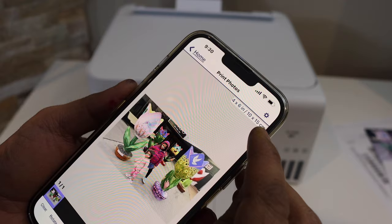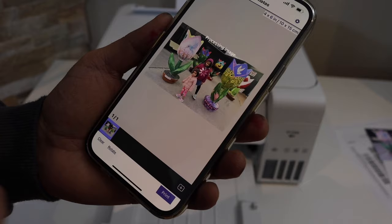On the next screen it will show the size of your photo at the top of the screen. From here we can give a print command — click on the print button and wait for the printer to print it.